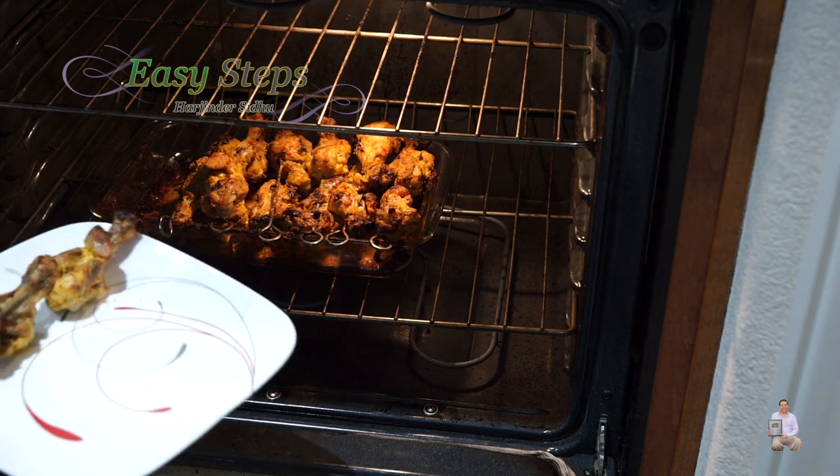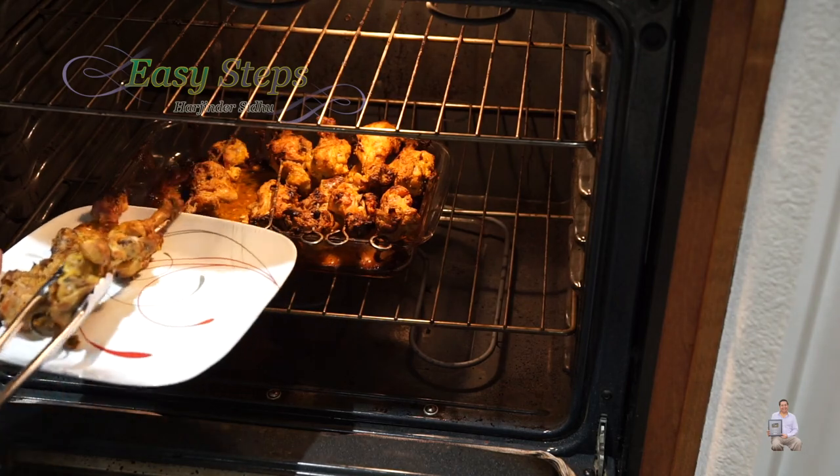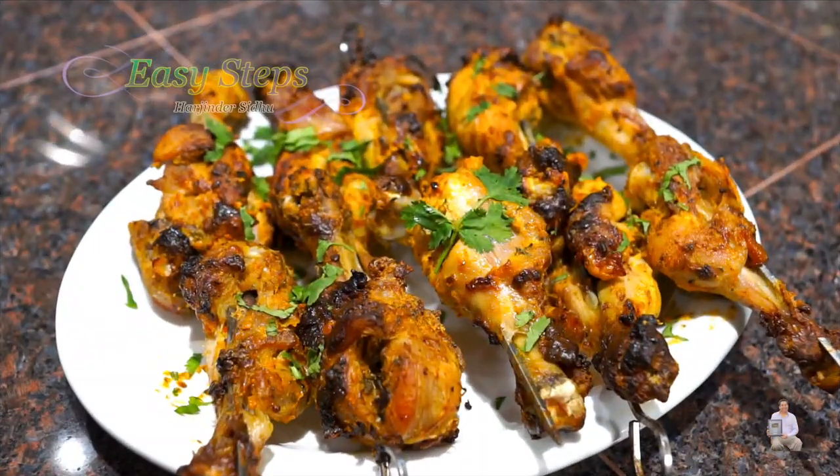Look at this delicious chicken drumstick kebab! Our creamy chicken drumstick kebab is ready. Please try it — I hope you like this dish. As always, like, share, and subscribe to Easy Steps Cooking. Thank you and have a good day, bye bye!